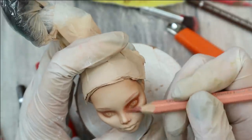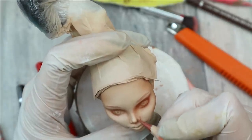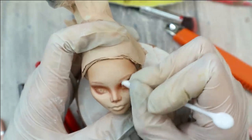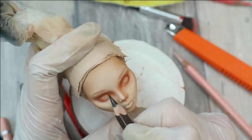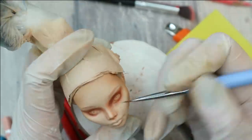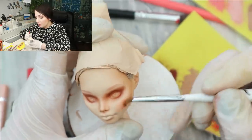Then I also contour her nose. Now it's very important to blend all these pencil lines using q-tips or a blending tool. Now let's add blush to her cheeks, and I'm also going to add a touch of the same reddish pastels to the eyelids to make the blending and transition area more perfect.